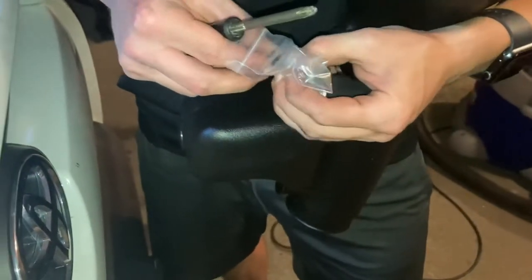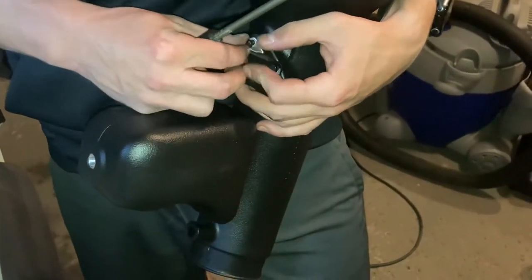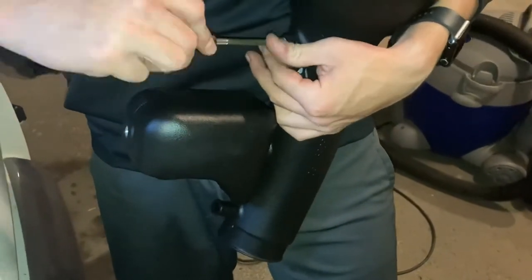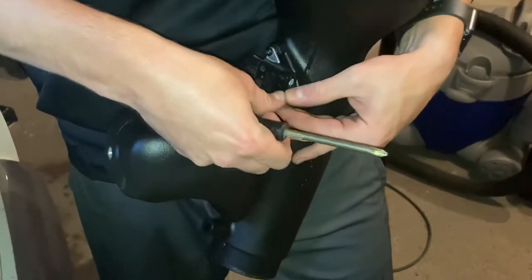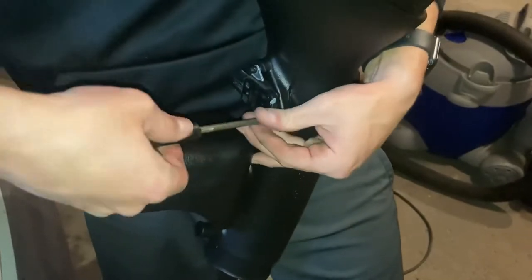Drive those screws into the holes with the provided screws. Take the other one, shove it in there, pop it right in there, and screw it in.